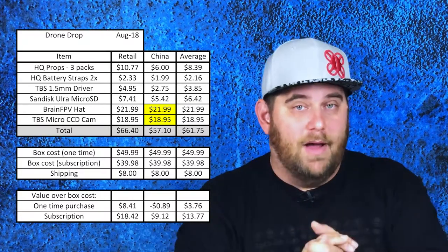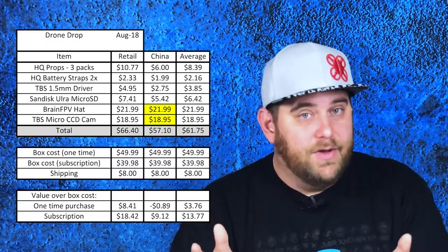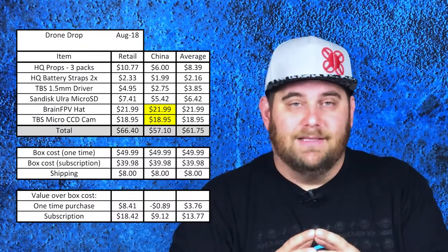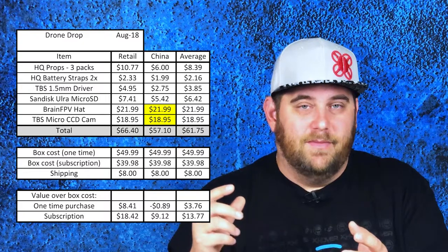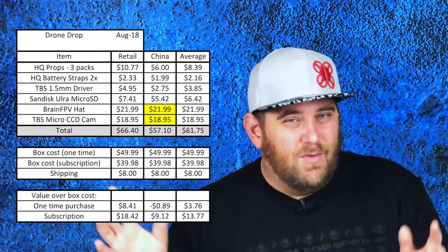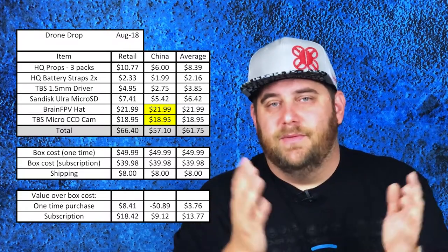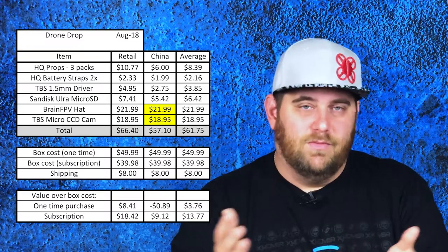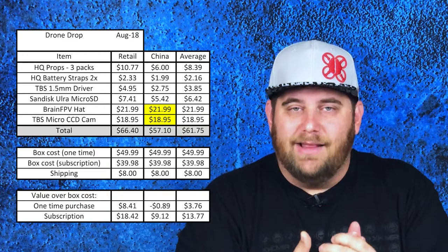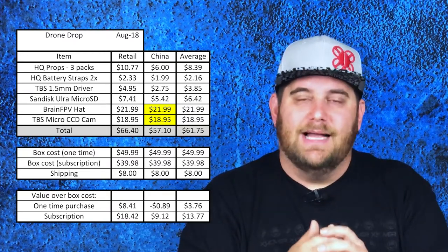Comparing Drone Drop to Quad Box lately — Quad Box has been killing it as far as value goes. Drone Drop maybe has slightly higher-end products because it's more TBS-oriented, if you want to look at it that way. I'm just putting that information out there so you can make your own decision. The only thing I really want to comment specifically on is value, because that's not an opinion — that's just numbers and fact.